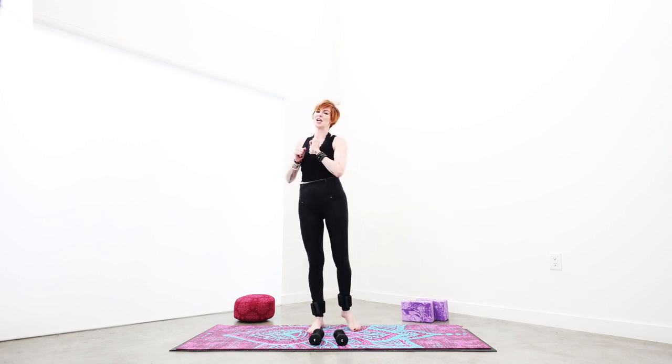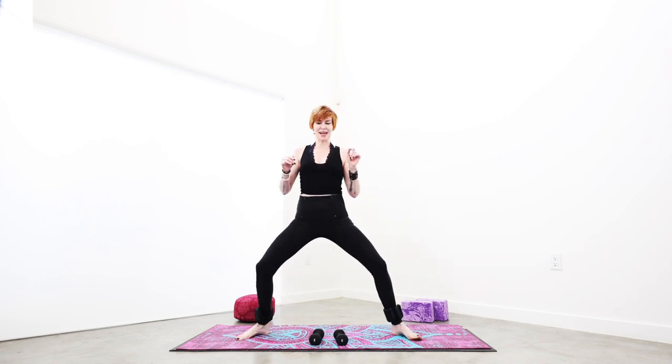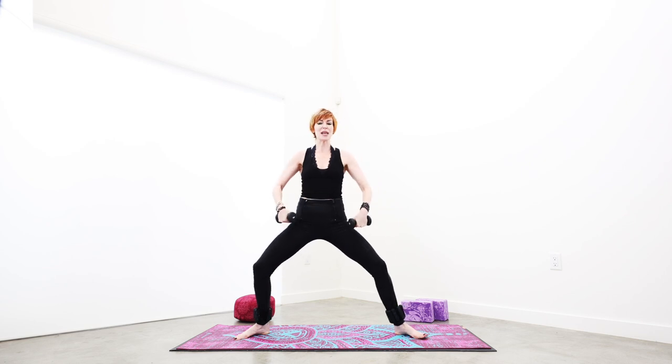Grab a couple of hand weights, wrist weights, or two ankle weights — any combination of that, or you can do it with body weight too. Get ready for the caffeine replacer. I'm not saying it replaces coffee, but I am saying it will wake you right up and work you out too. Let's begin. Reach down, grab any hand weights you have, and let's begin with a warm-up yoga shred.